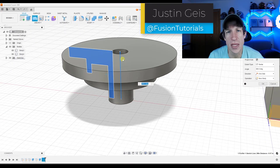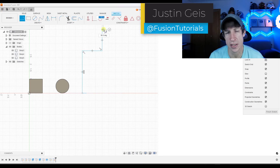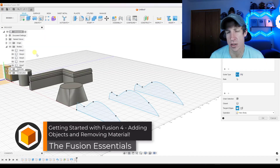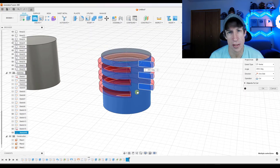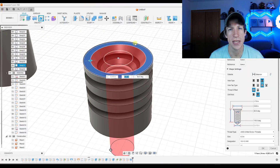What's up guys? Justin here with Fusion Essentials. In today's video we're going to continue our series on getting started with Fusion 360 by talking about some of the more advanced ways that we can add things to our model and also remove things like cutting holes, removing material, and other things like that. If you have any questions feel free to leave them down below. Let's go ahead and jump into it.